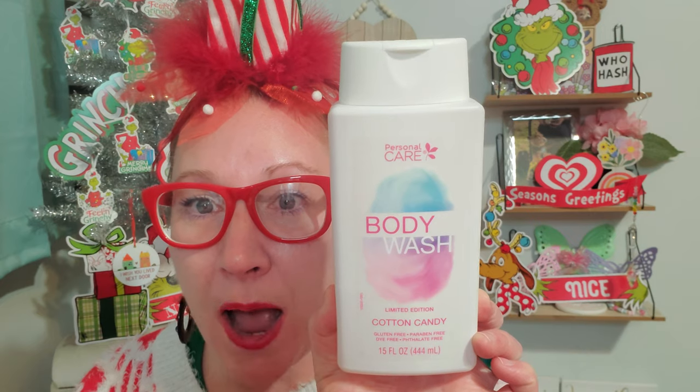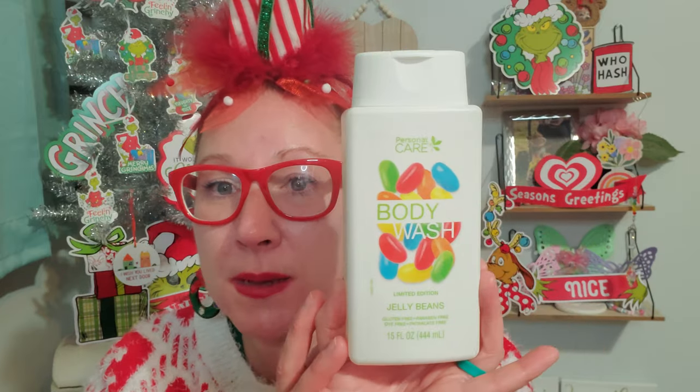I did find some other body wash and they have magnificent scents. I found another one from this personal care line — body wash, limited edition cotton candy. This is gluten free, paraben free, dye free, and folate free, 15 fluid ounces, and it smells amazing. I couldn't believe they had a cotton candy one! Then I found the one that is jelly bean — jelly bean is so cool and cute, and I love the packaging on all these new body washes. I think they are just fun to grab, put in a set, make a nice little basket, grab a loofah, and pair with a nice cozy relaxing bath or shower for somebody. It smells grand and delightful.